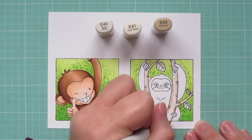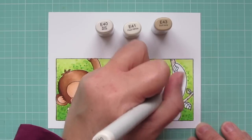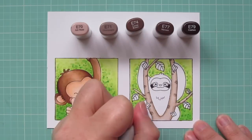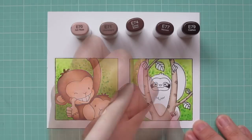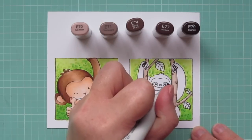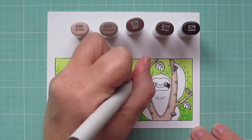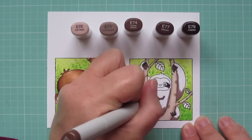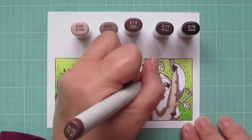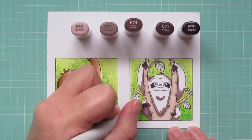For the sloth photo, I'm using E40, E41, and E43 for the tree. I thought it would be fun to give it a lighter color just to add some contrast. Then for the sloth's body I'm using E70, E71, E74, E77, and E79. I used the E79 and E77 to color in the areas around his eyes and also his little claws. For his fur I'm just going to use the lightest three shades — E70, E71, and E74 — with E74 being my darkest to lay in the shadows.